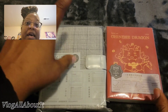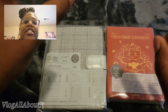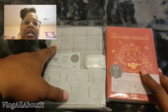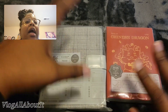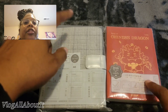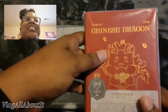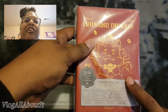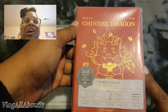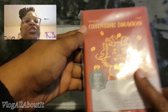I have a very small A6 haul coming in a separate video. Let's go ahead and unbox these two. This is my first time trying a Kimbor yearly planner and I'm super excited.